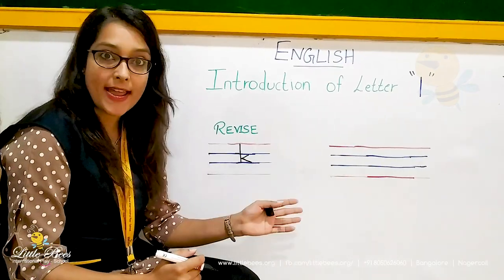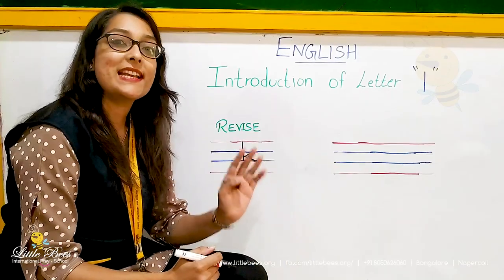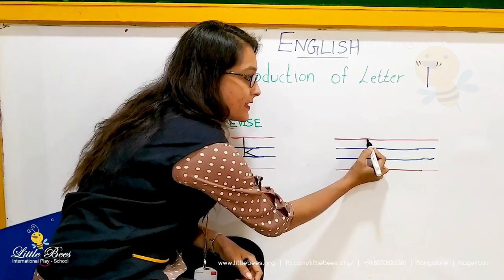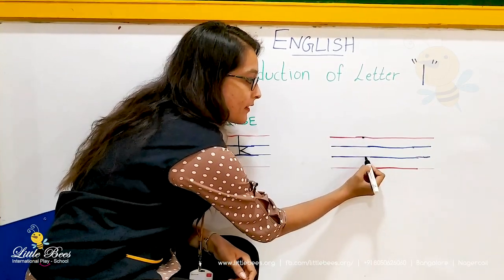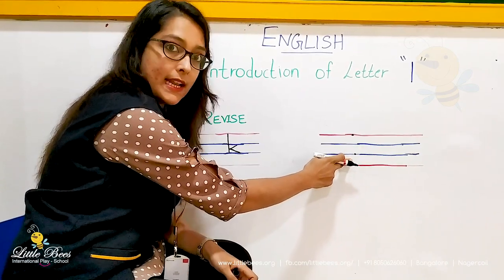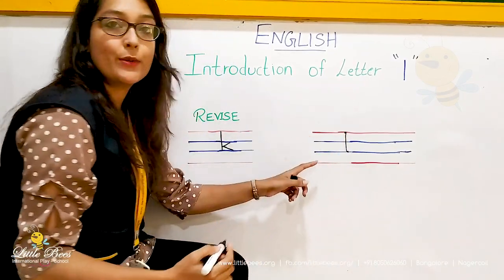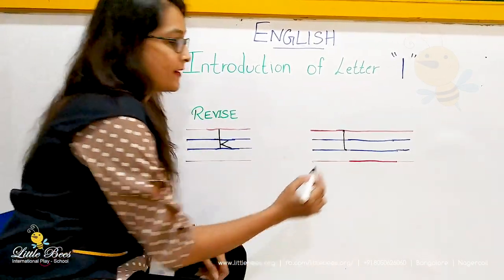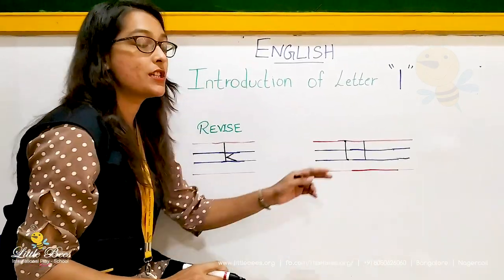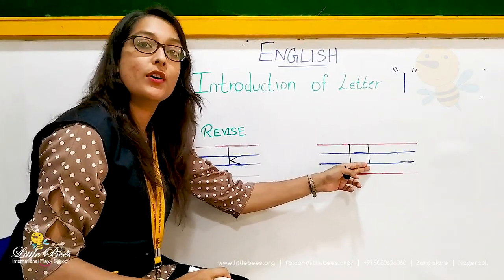So now let's write small letter L. As I told you it is very simple and easy. We have to just write the standing line from the red line to the second blue line. So just make a standing line. Very simple. Small L is just a standing line which touches the red line on top and the second blue line.